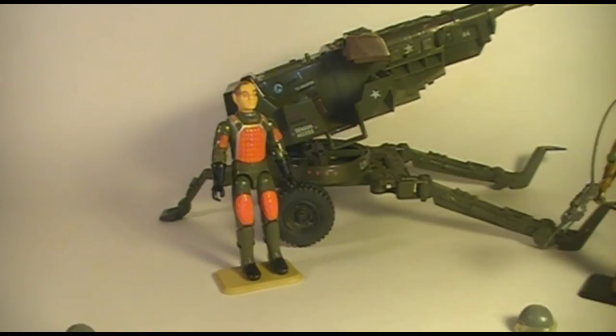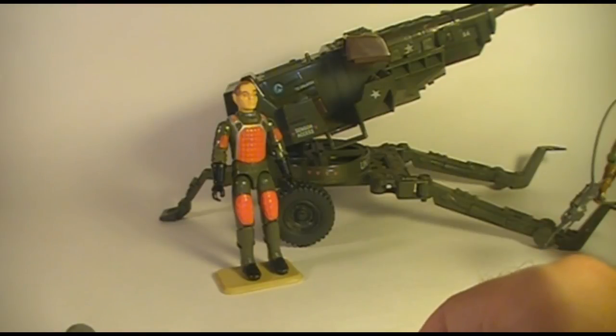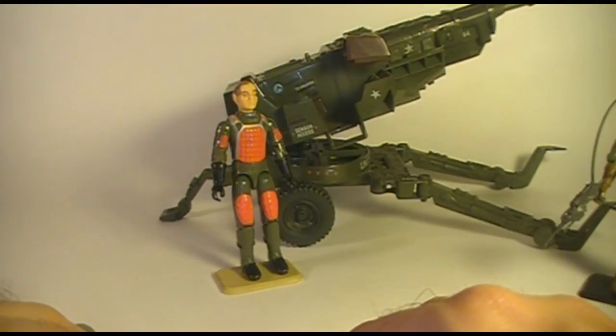So there you have the 1982 and 1983 HAL Heavy Artillery Laser with its driver Grand Slam. Thank you for watching this video, and stay tuned for more G.I. Joe toy reviews in the near future.